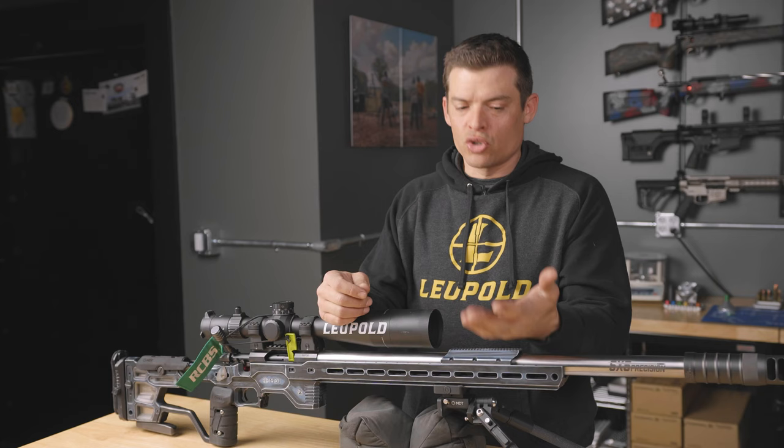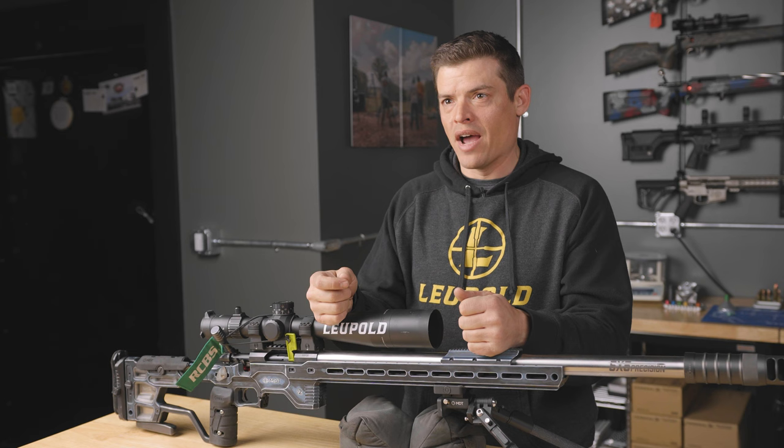To learn even more about the sport, try out a PRS 22 series match. They're all over the country and they're a great way to jump in and have a great learning environment as well. If you have any questions, feel free to reach out to the Area 419 team — I'm sure they'll help you out — or find me on Facebook, and we'll see you soon.